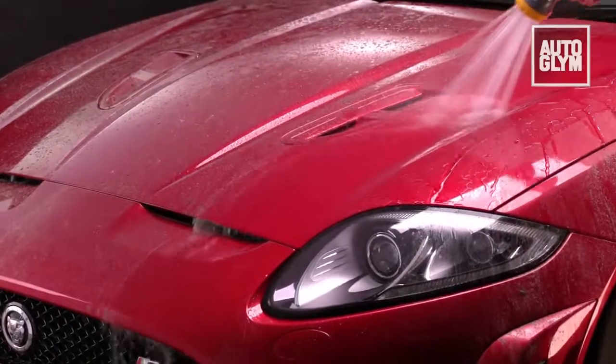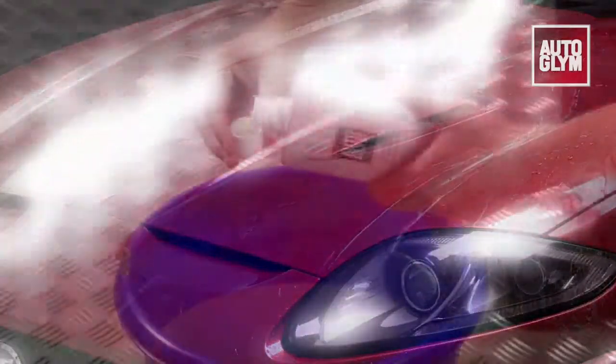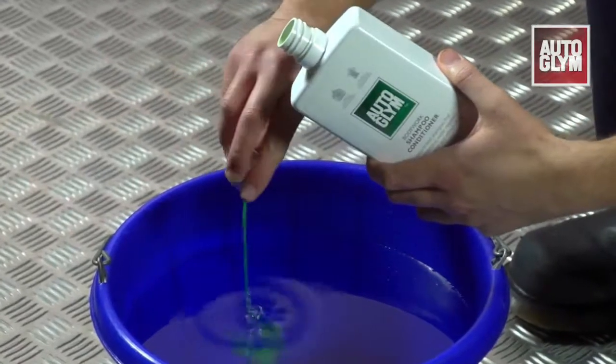Body Works Shampoo Conditioner is a pH neutral shampoo packed with active ingredients that clean your vehicle but will not strip away any polish or wax you've previously applied.